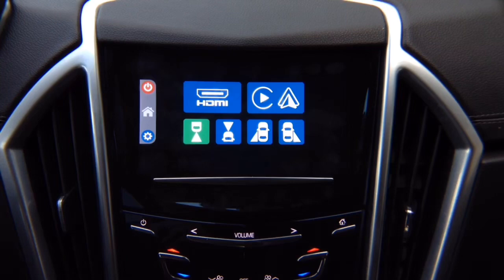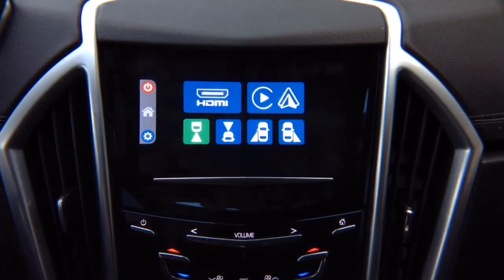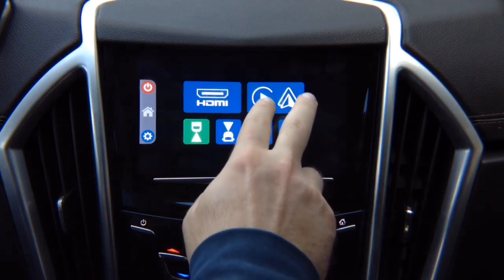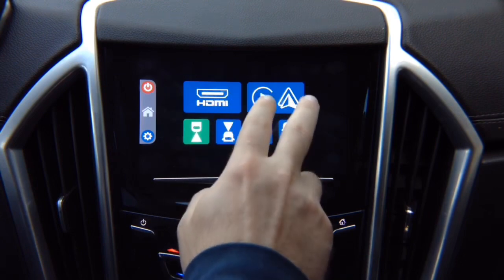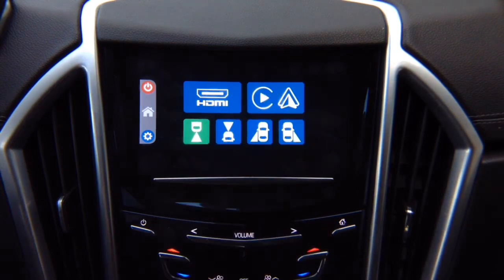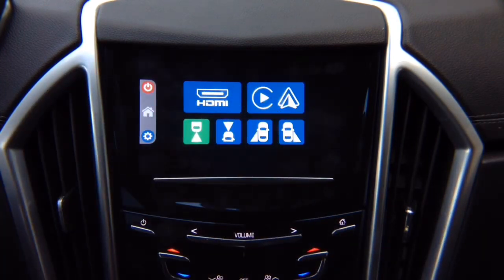If your vehicle is equipped with factory Apple CarPlay and Android Auto, you don't have to worry about that — your factory Apple CarPlay and Android Auto will work as before. This is an optional module for Apple CarPlay and Android Auto. If your vehicle has that from factory, you don't have to purchase it; you will continue to use your factory Apple CarPlay and Android Auto.